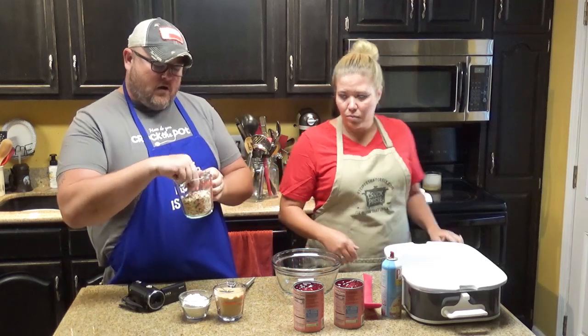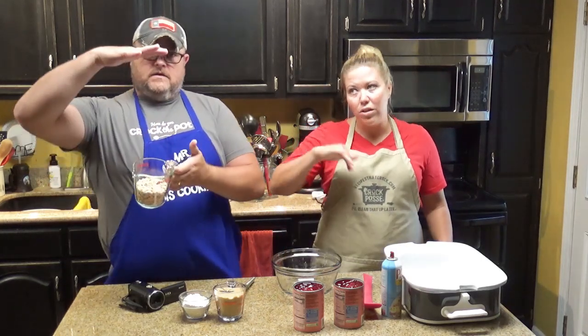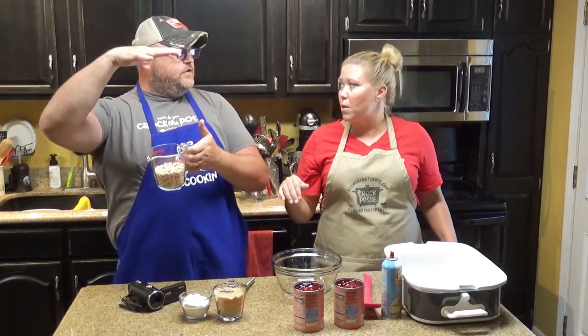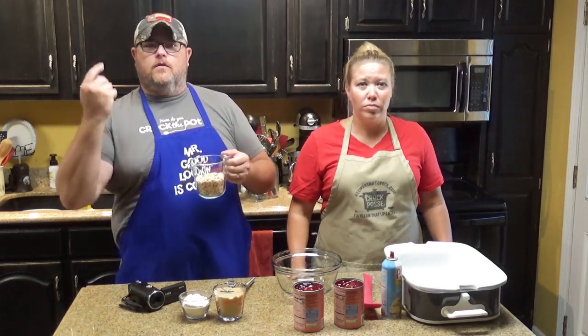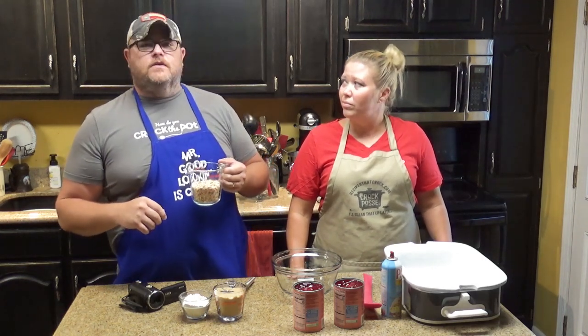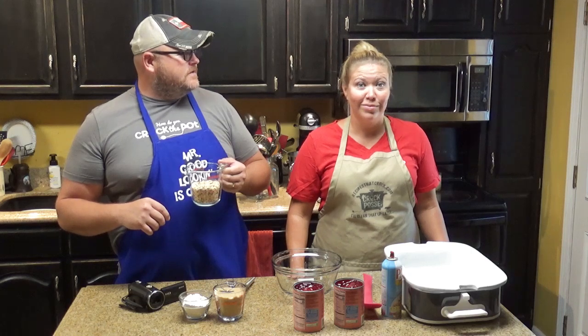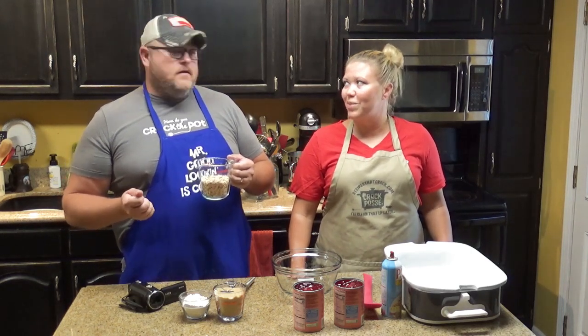Now, these oats are the old-fashioned oats — like the big canister, you know, like you see with the big old Quaker dude on there. It looks like George Washington, but George Washington wasn't a Quaker. Was George Washington a Quaker? He was a mover and a shaker, but I don't think he was a Quaker.